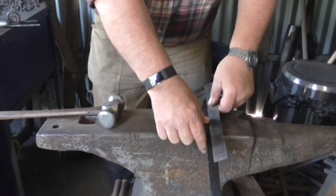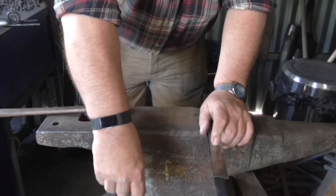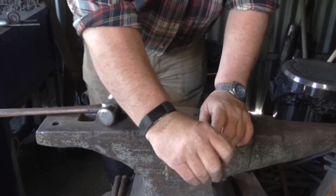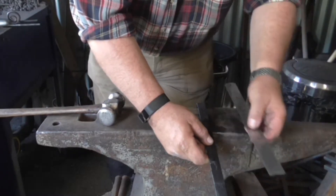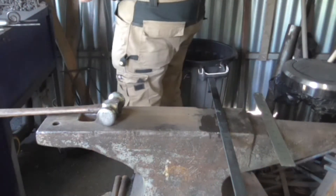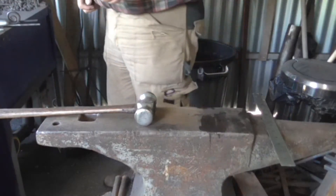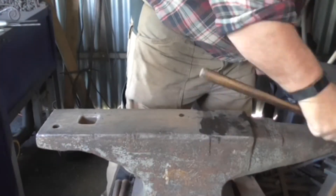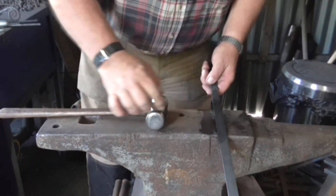I reckon that's about 4 inches longer. Mark that spot so I can find it. Now I'll put it in the fire and make a form of cover on this end. I need to bend it where the mark is.